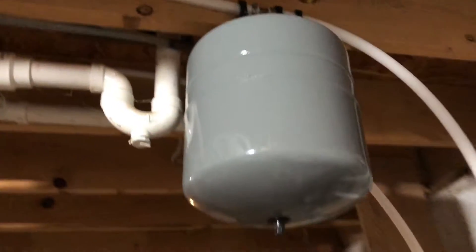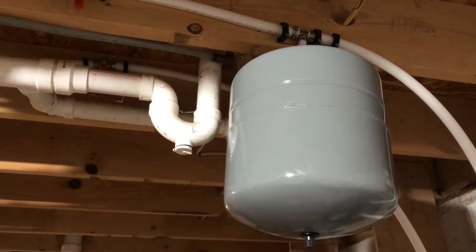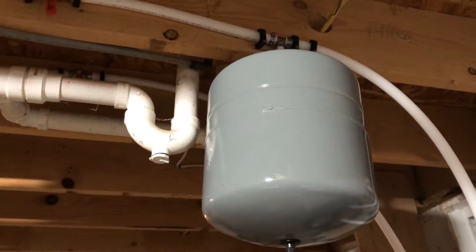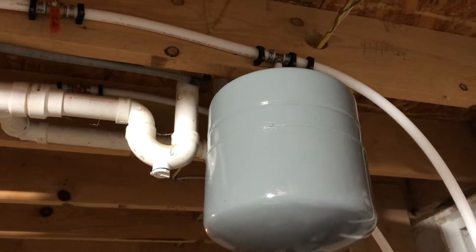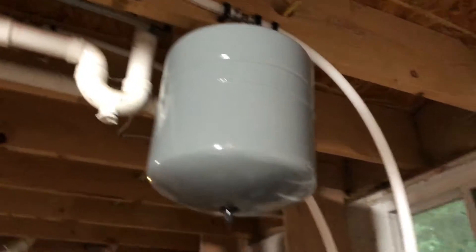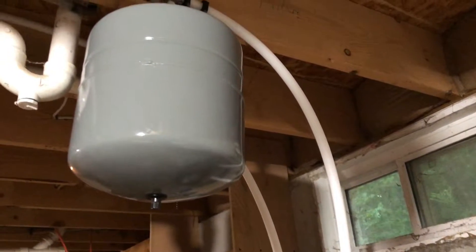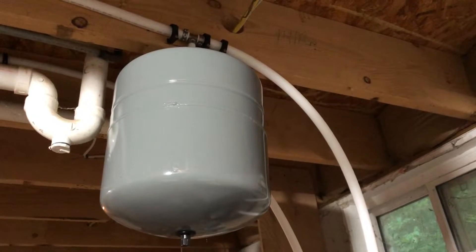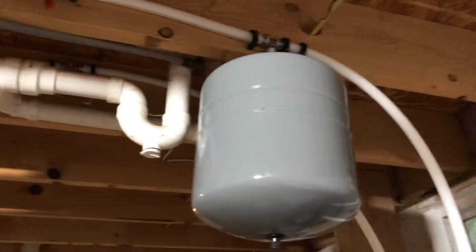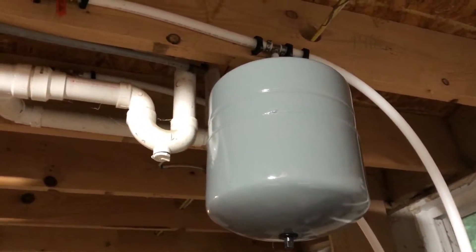I decided to put in an expansion tank - that's on the cold water side. The manufacturer recommended it. Most of these units require it now because most houses are built with a backflow device, which means the backflow device on the home won't allow water to back up into the cold water side. When this heats up, water expands, and when it expands it needs someplace to go. Usually, if you didn't have a backflow preventer, it would back up into the cold water pipes. Since you most likely do have a backflow preventer, it will overpressurize the tank and start dripping from your pressure relief valve. So just spend the extra $20 and put in the expansion tank.